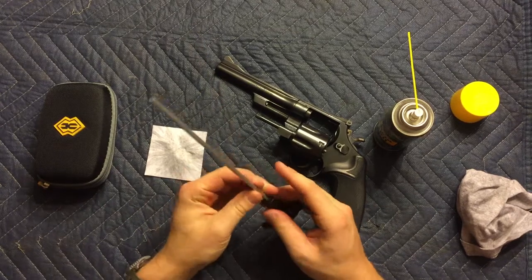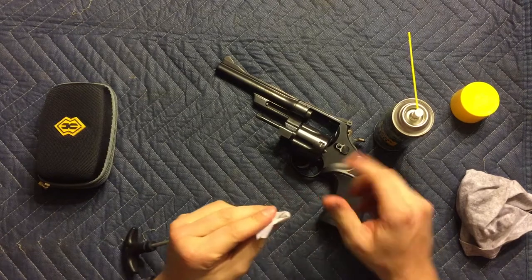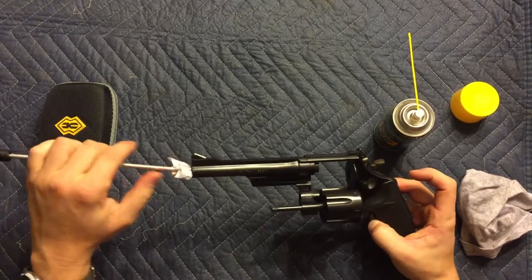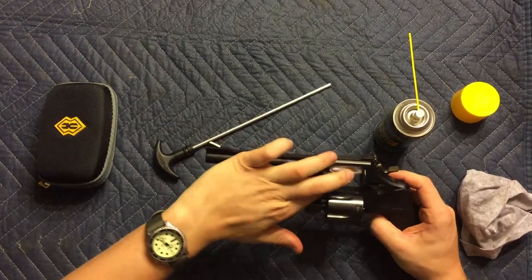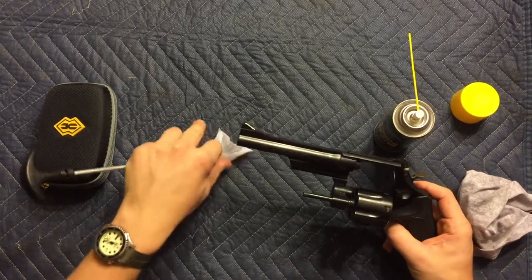Then take a ramming rod — or anything that will fit down the barrel — and a little gun cleaning patch. These patches are important because they don't leave fibers behind in the barrel or anywhere on your weapon. You can buy them in big packs of a hundred or more, and they're really slick and easy to use.